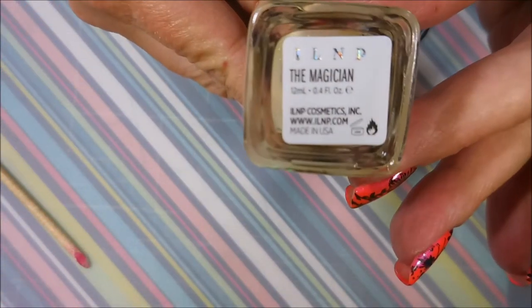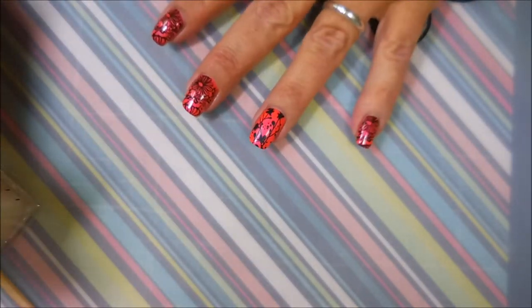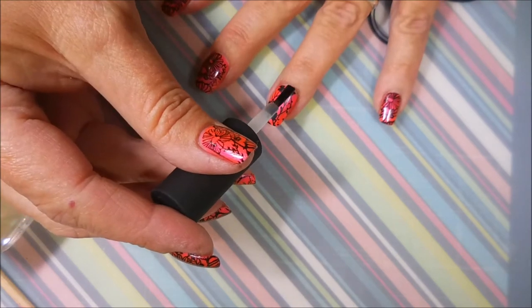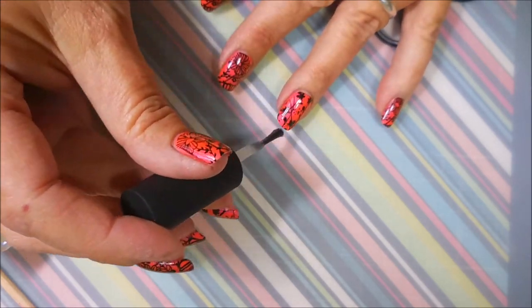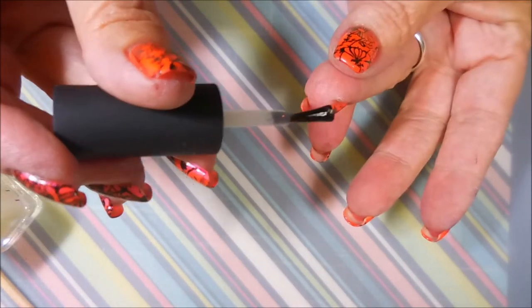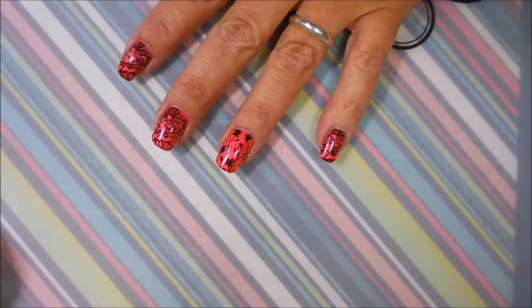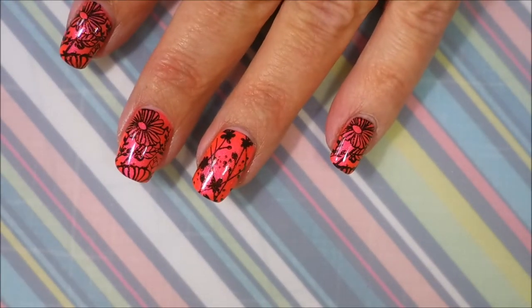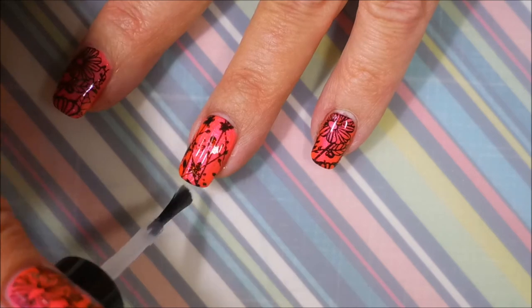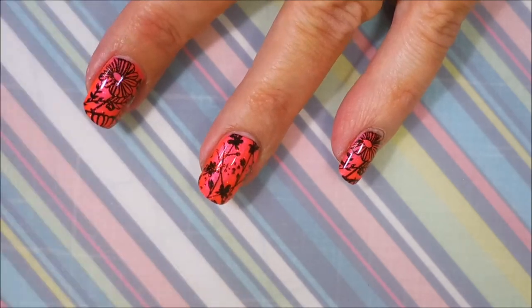Now I'm going to break out this ILNP The Magician. I haven't played with this — I had to have it, had to buy it, and I didn't play with it at all. So I'm going to put that on over top of this whole manicure on every finger just to play and see what it does. While I'm doing it you're not going to see anything, not really, and I'm going to apply some Posh top coat — you're still not going to see much. But in my swatch photo you can see The Magician peeking out especially over the black stamping, which I thought was a pretty cool effect. I can't wait to see it in the sun.